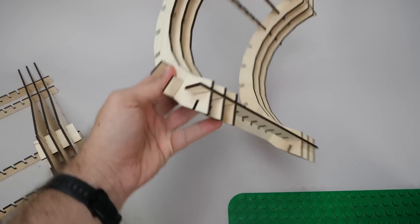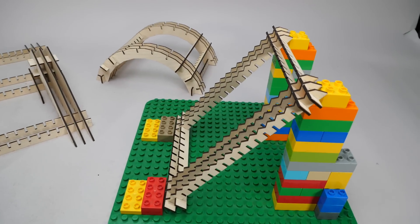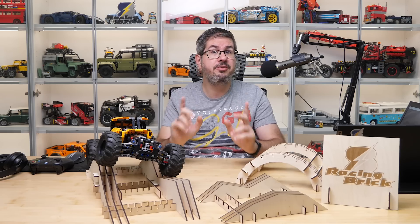This one looks pretty simple but might give some cars a headache. And this one here was designed for climbing with a little support from Duplo. Now let's see your vehicles!